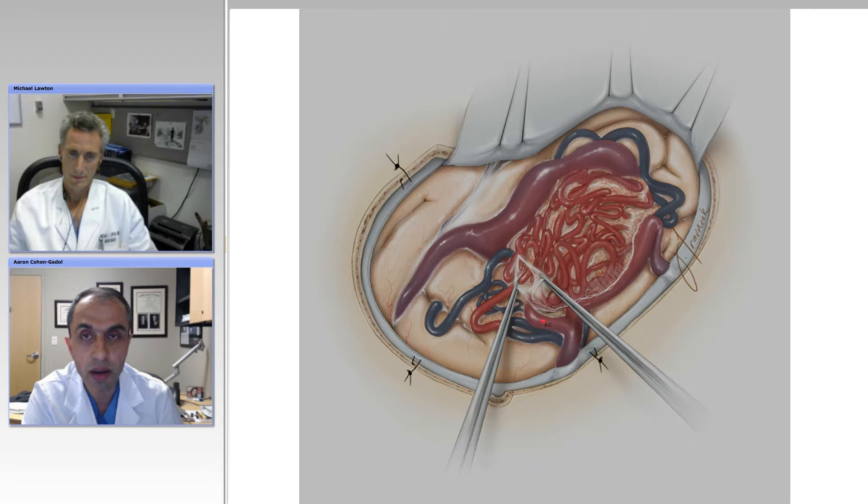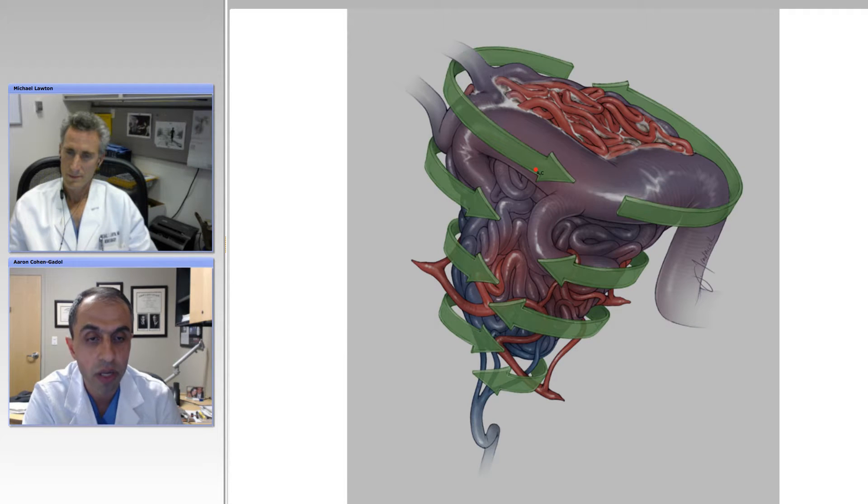The next step after wide exposure is arachnoidal dissection. Getting the feeders very superficially and going around the arteriovenous malformation in a circumferential fashion. As Dr. Spetzler has previously mentioned, leaving the veins intact as much as possible and creating small channels along the nidus — disconnecting the feeders deep, which can be the most difficult part of the operation. As long as you leave the veins intact, you leave the flow within the nidus untouched, and that prevents intraoperative hemostasis challenges.